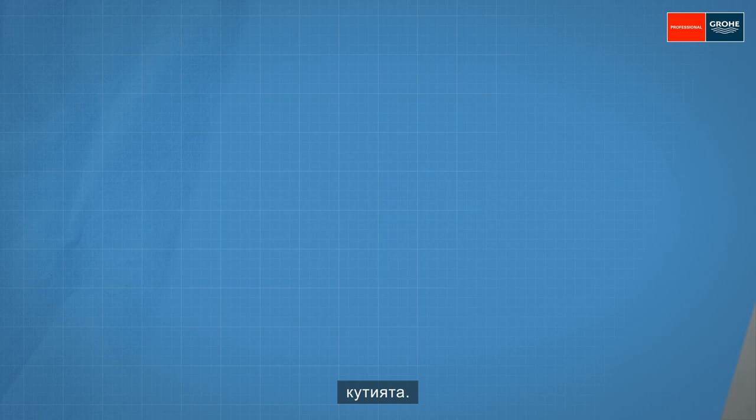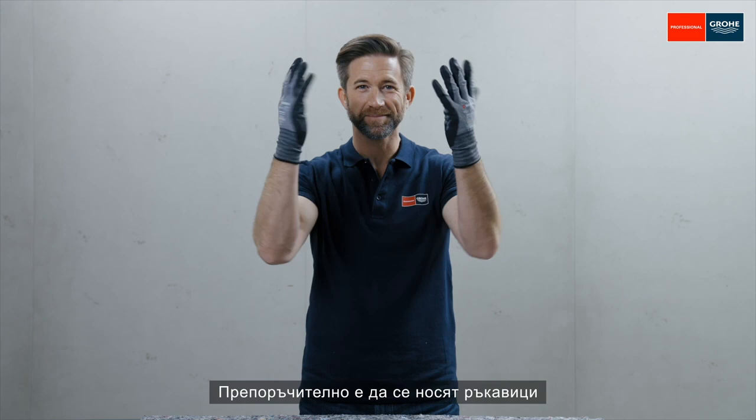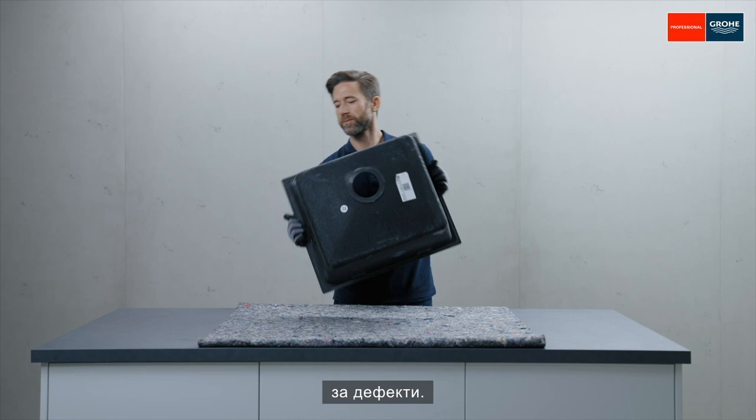Now we'll start with the installation. First of all, the worktop should be covered to avoid any damage. Gloves should also be worn during the installation for your safety. Now check the composite sink for damage.